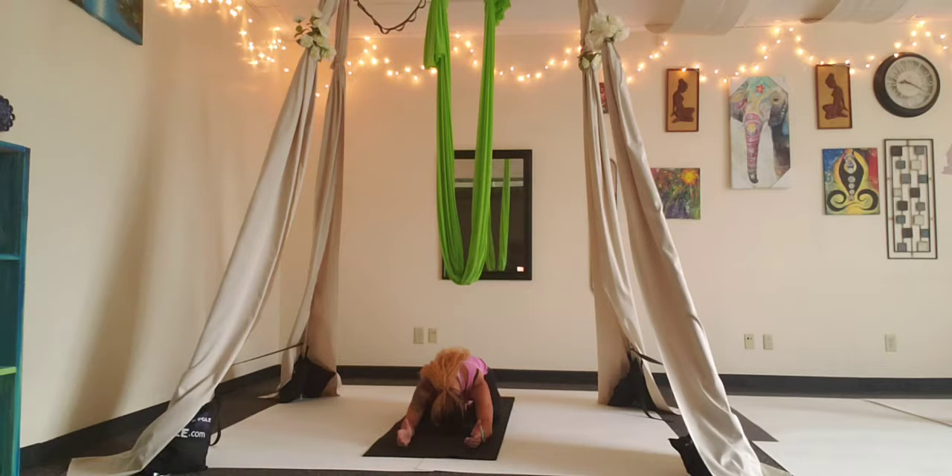Allow yourself to relax your forehead down towards the floor, relax your jaw, relax the shoulders, let your spine be nice and long. Feel your breath, feel the expansion on your back. Nice, and we have one more breath here.